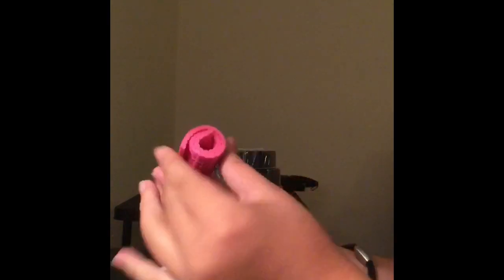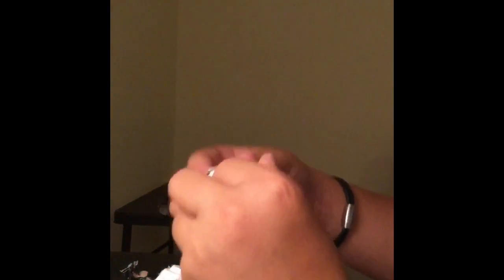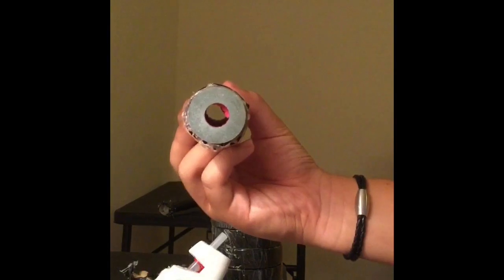The next thing you're going to need to do is roll up your yoga mat, make sure the circle kind of looks normal, put it inside the other piece of cardboard, and then make sure your circle is matched up with everything else, like that.